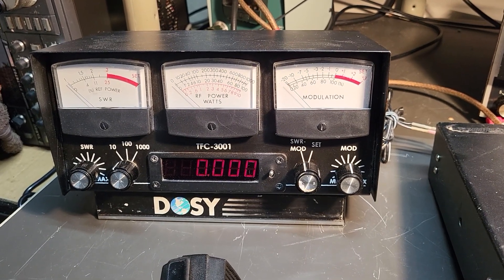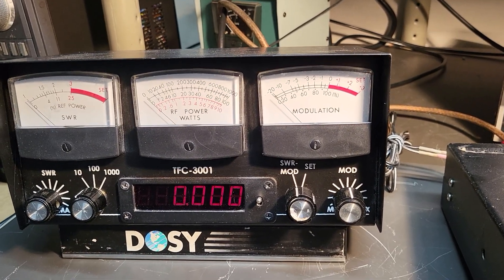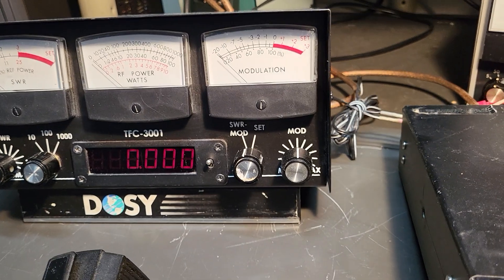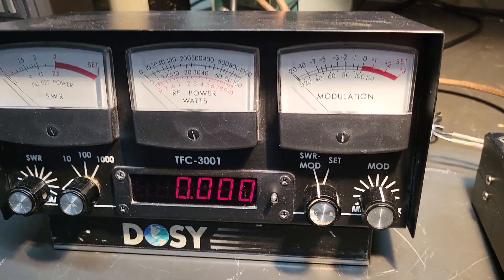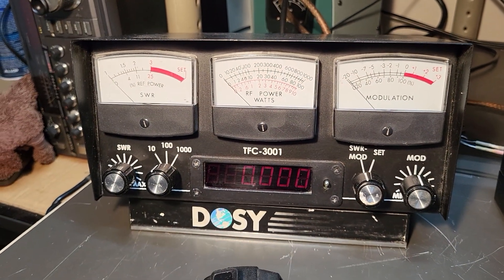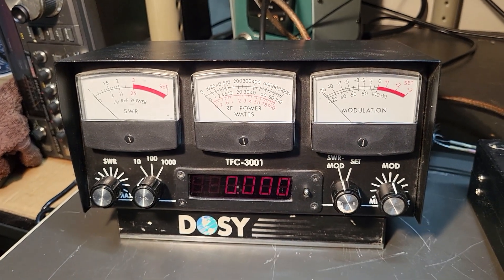All right, so here's an interesting meter. This is the Dosey model TFC-3001.